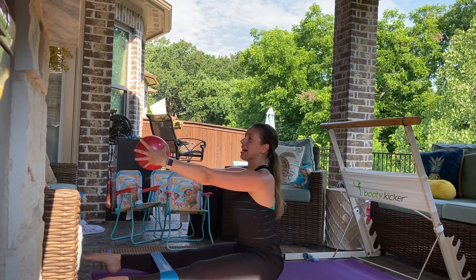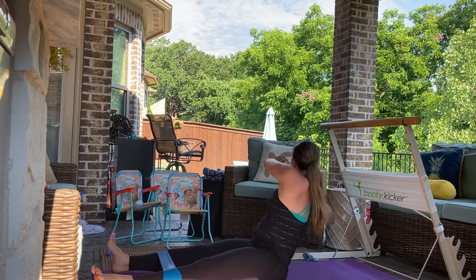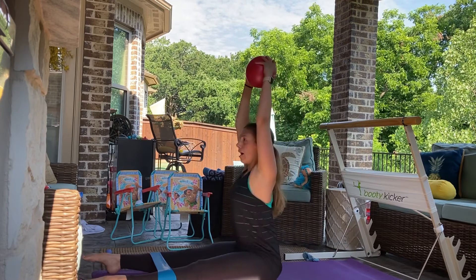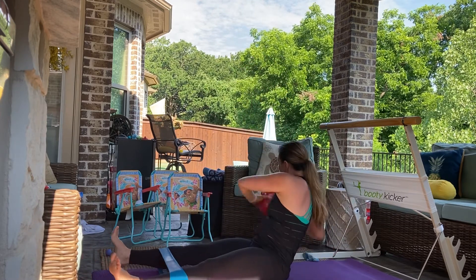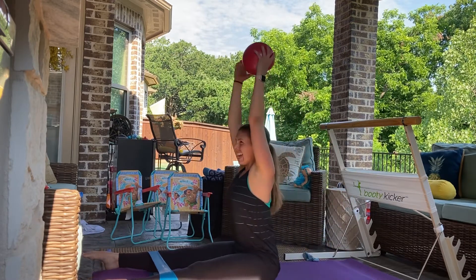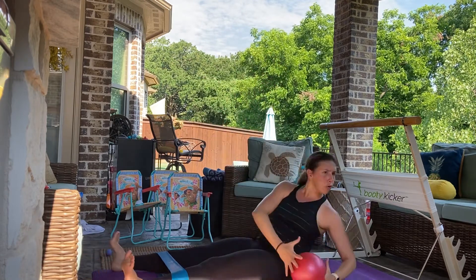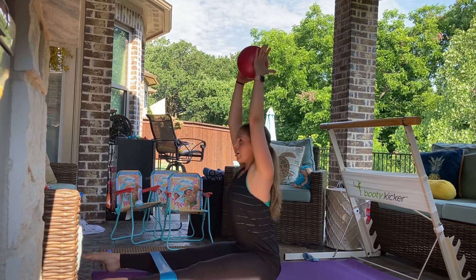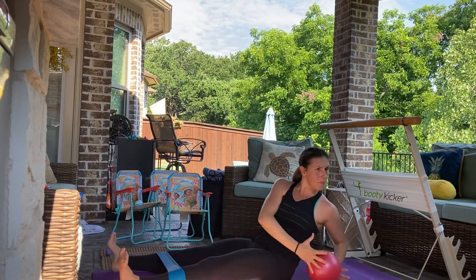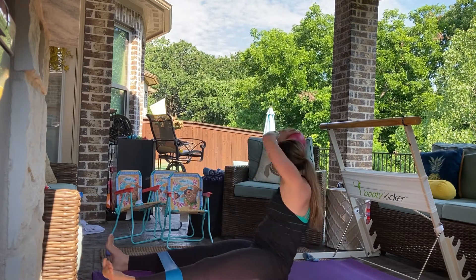If you want to add a little extra, scoop and reach the ball all the way up. Scoop, big reach. Belly in tight, up. Scoop — did those legs move? Open that band. Can you suck the belly a little bit tighter? A little bit lower. Belly in. Last set — here we go. Scoop, and last one. Good.